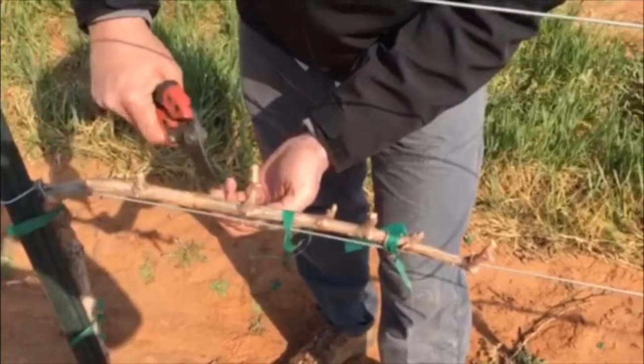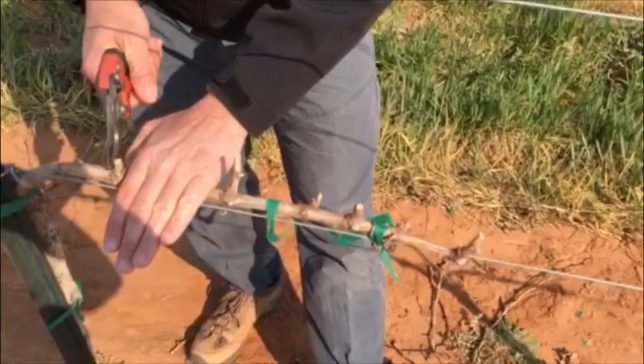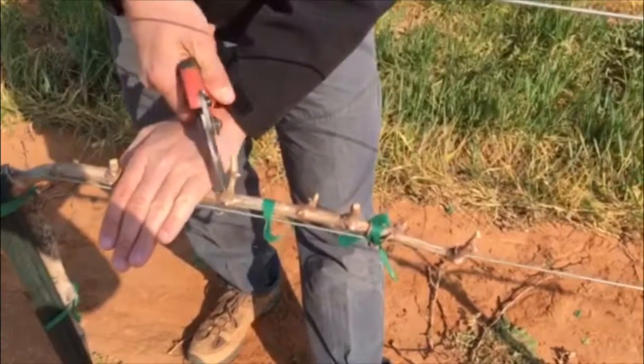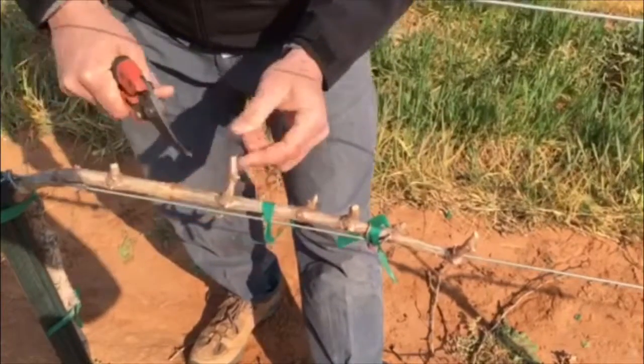Here we have a lateral that's pushing out to the side. Remember, our goal is to have approximately one spur position here — a hand width — and another spur position here, so we can actually remove that lateral altogether.